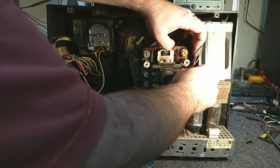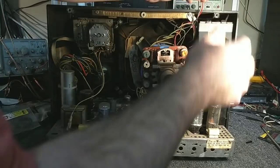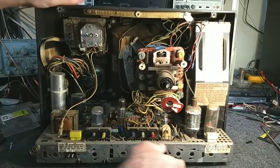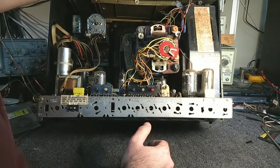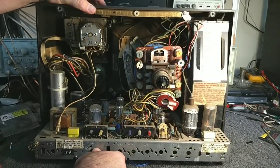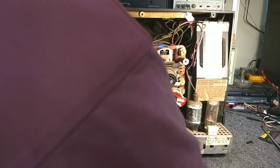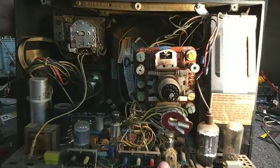These are actually labeled on the board, which is good, so I don't have to worry about where those go later on. I'm trying to look around to see if there's a plug-in for the yoke, but it doesn't look like there is, so this could be fun trying to get this yoke off the CRT. Let's get a quarter-inch nut driver and pop the screws loose for the chassis first.